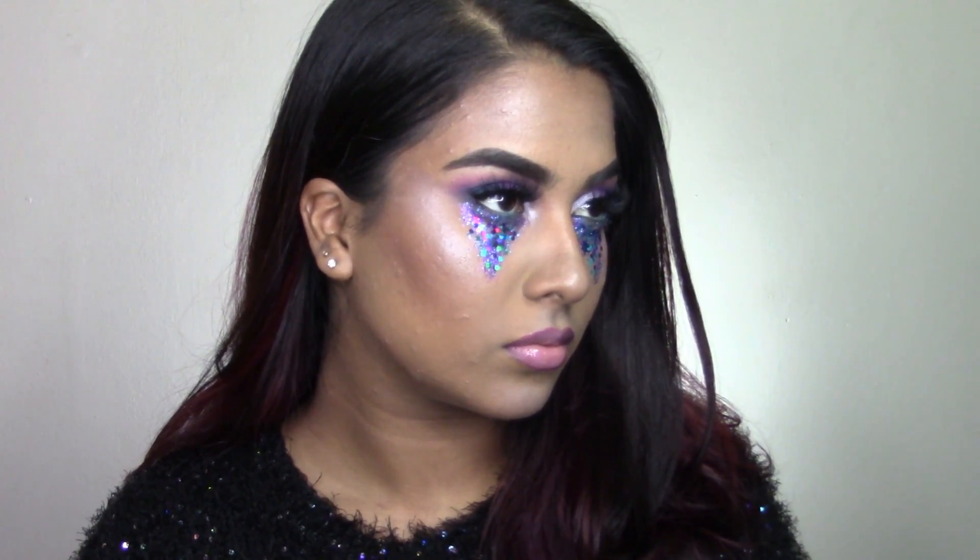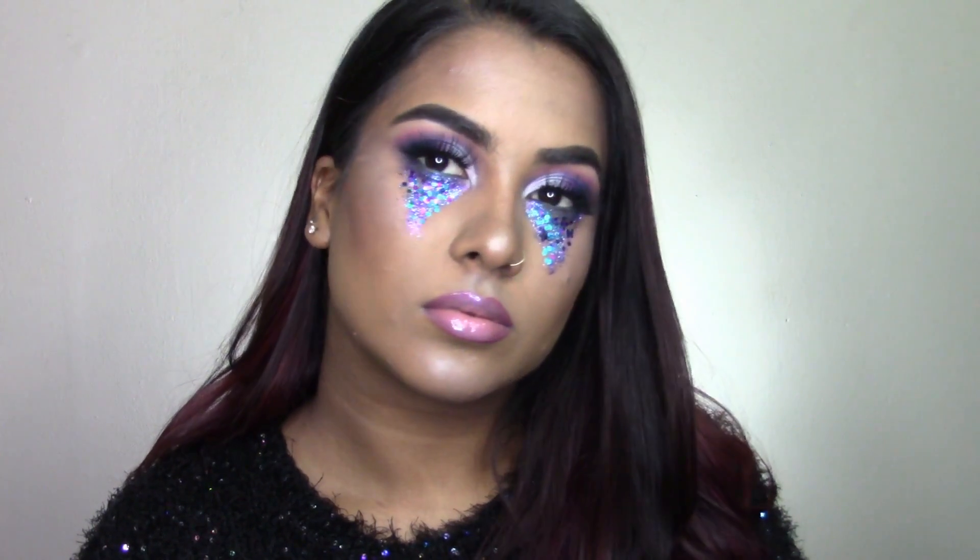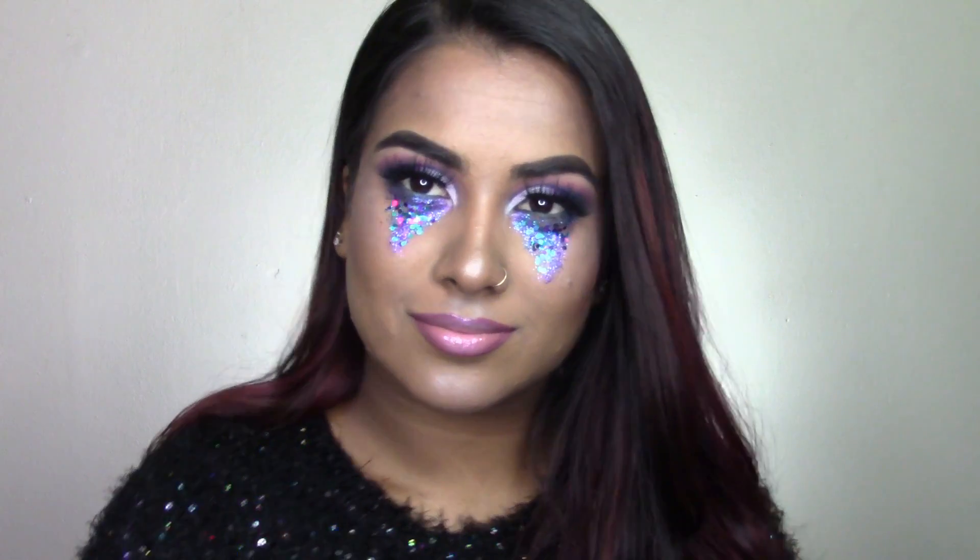And that is it for this look! Thank you guys so much for watching. Don't forget to slay all day every day with and without makeup, and I'll talk to you guys in my next video. Bye!